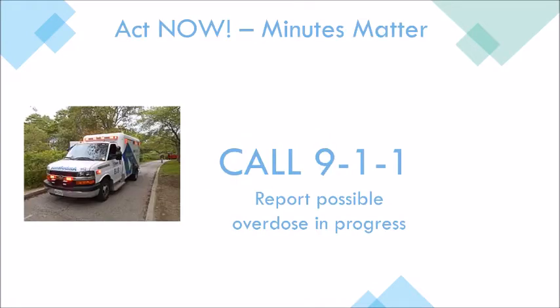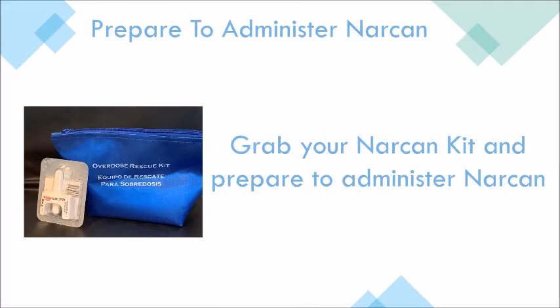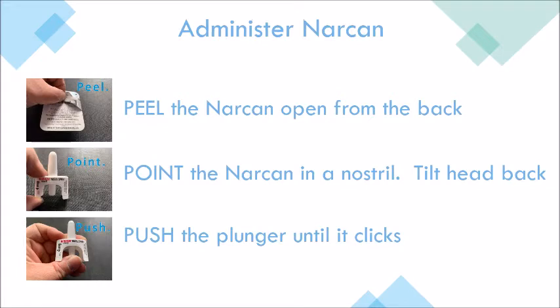Act immediately. Minutes matter and you need to call 911. Grab your Narcan kit and prepare to administer Narcan. You'll peel the Narcan open from the back, point the Narcan in the nostril and slightly tilt the head, then push the plunger until it clicks in place.